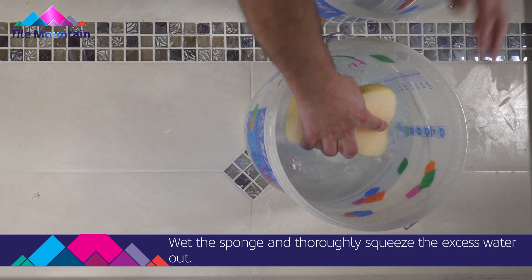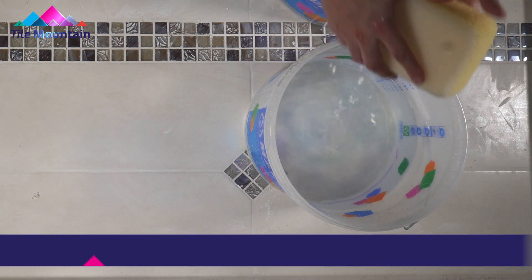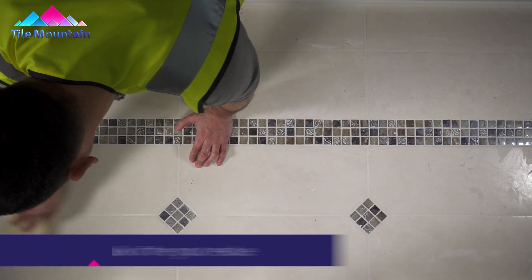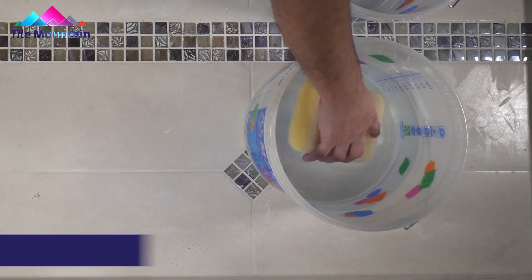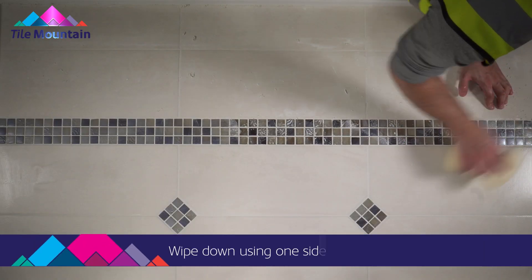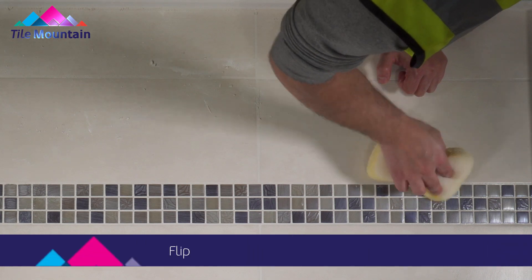Wet the sponge and thoroughly squeeze the excess water out. Next, begin to remove the bulk of the grout residue. Rinse the sponge in the second bucket. Wet the sponge with clean water, then wipe down using one side of the sponge. Flip the sponge and repeat.